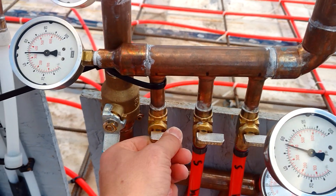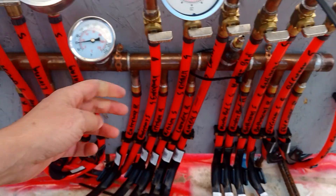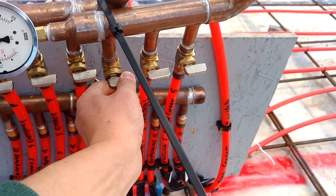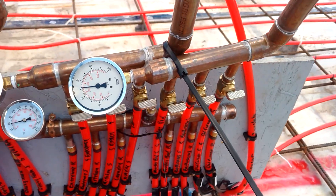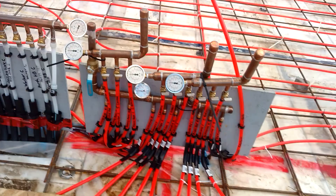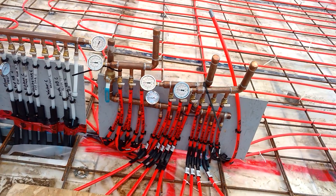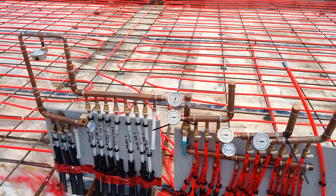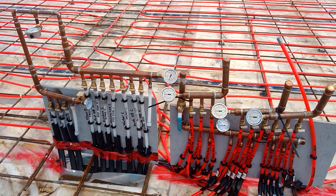A little down, so it jumps down to 50 — yeah, that's just because it's air cooled. And all the manifolds seem to be holding, so that's good. Awesome.